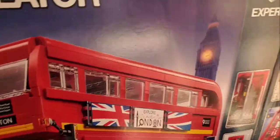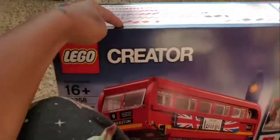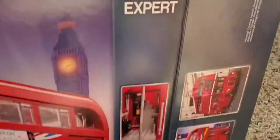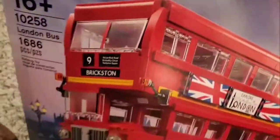What's good YouTube! Today I will be building this with my sister. This is 16 and up — it's a London bus and it's expert mode. We're about to build this in a two-part series.